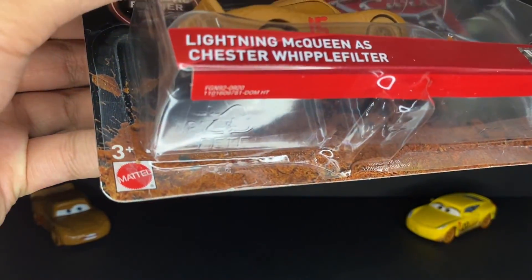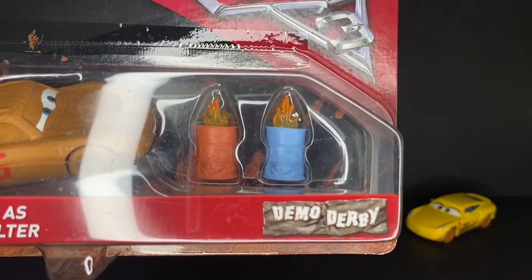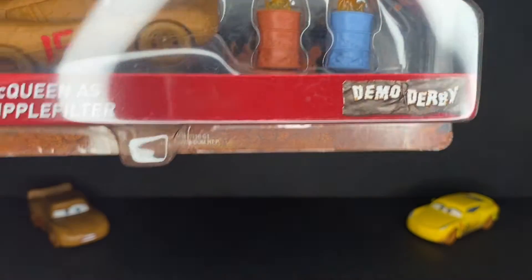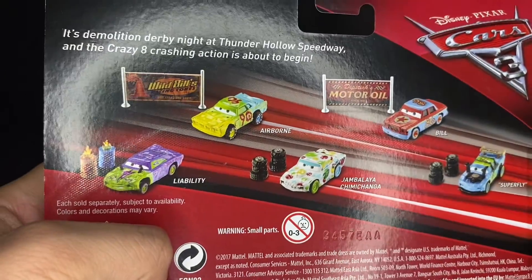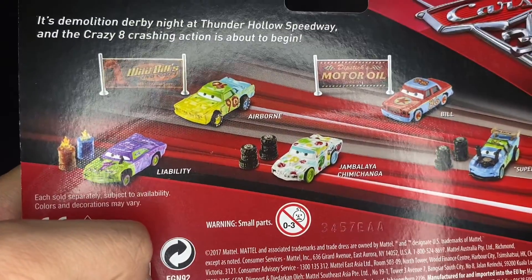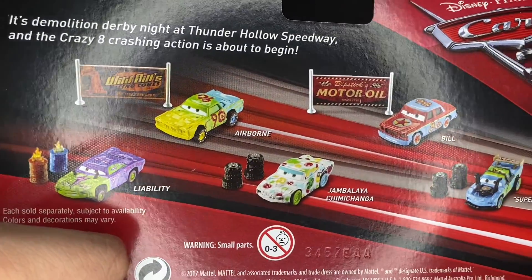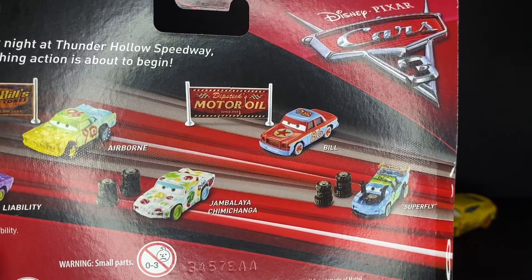Very nice packaging with a nice kind of dirt rendering. He comes with two little accessory barrels, and of course he's got the Demolition Derby logo right there. On the back side you get a look at all the other Synthetic Rubber Tire Demolition Derby variants: Liability, Airborne, Jambalaya, Jimmy Changa, Bill, and Superfly.